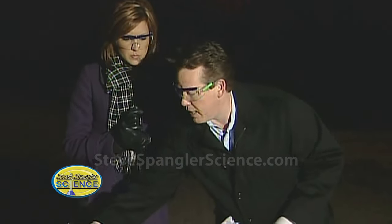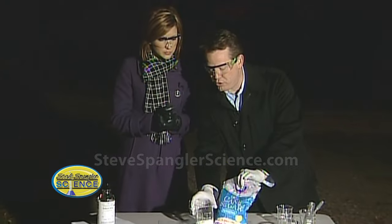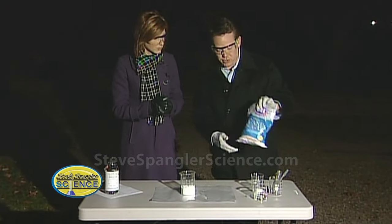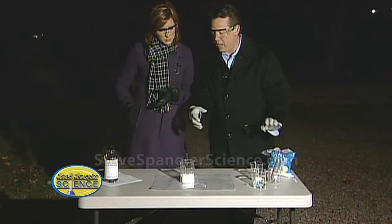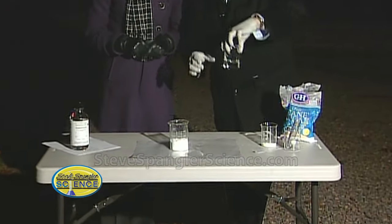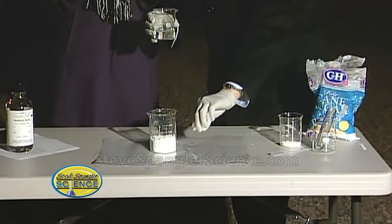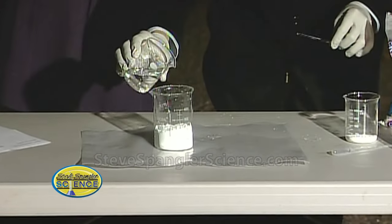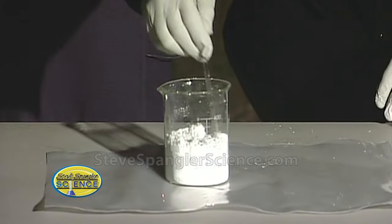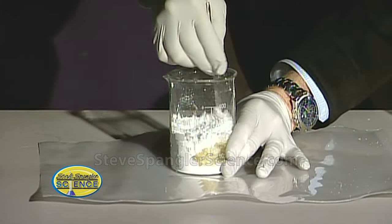Watch this — I'll show you a classic science demonstration. This is powdered sugar in the beaker. Powdered sugar has a water molecule associated with it — 11 of them, in fact. Here's our sulfuric acid. Make sure you've got your gloves and glasses on. I'm going to pour the sulfuric acid inside like this, mix it around, and you can start to see the reaction almost instantaneously.